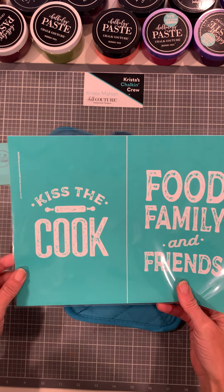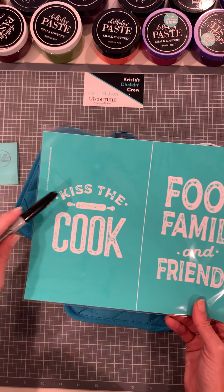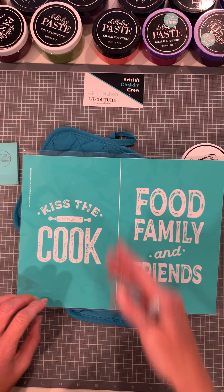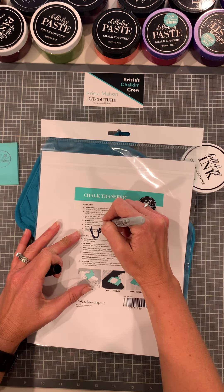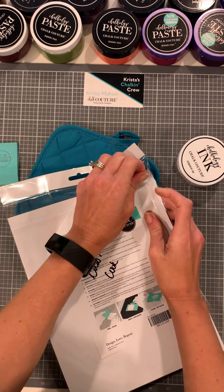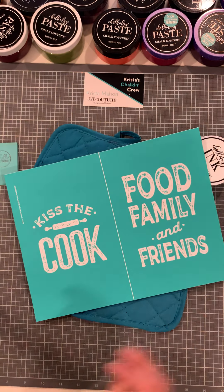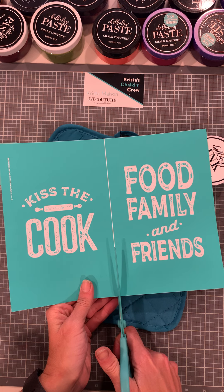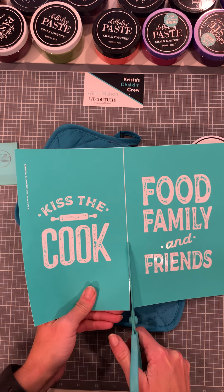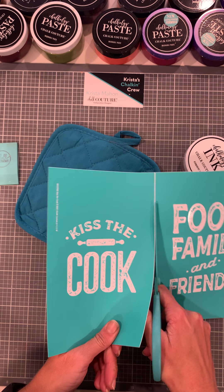We are going to be using this transfer. It's a B size transfer called Kiss the Cook. We have food, family and friends, and then Kiss the Cook. It's what we call a cut apart — we're going to cut it down the middle. Anytime you see a line like this, it means it's a cut apart.